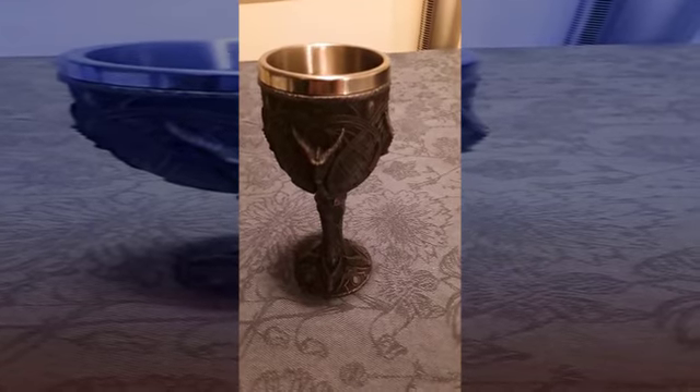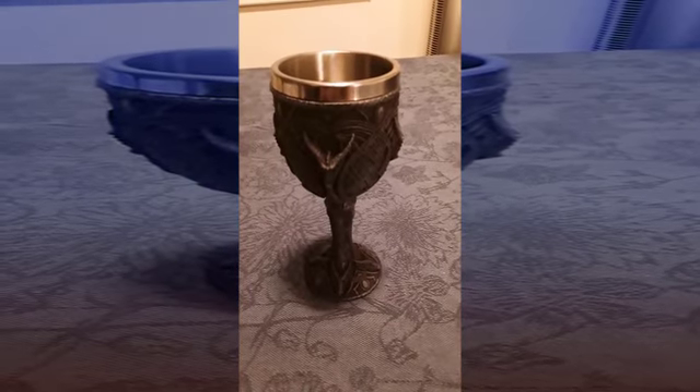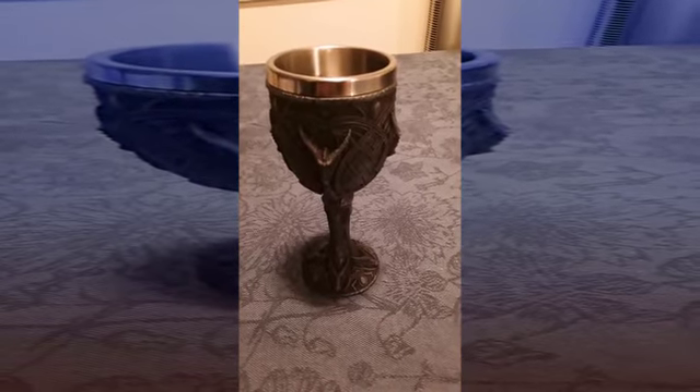The quality is really nice, I haven't seen any issues with it, and I have no complaints about it, I'm really loving it.